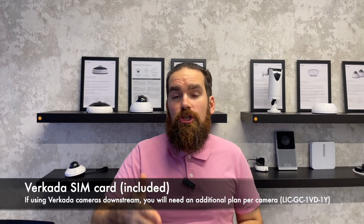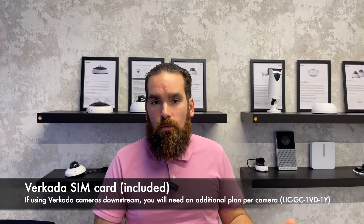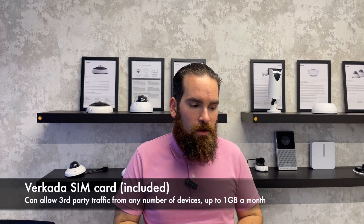So you can have sensors, access controllers — it doesn't really matter. They don't utilize a lot of bandwidth, so we don't cap that. If you're planning to use Verkada cameras downstream, just know that the device is smart enough to understand that a camera is plugged in, and it will require an additional license per camera. That is because cameras do transmit way more bandwidth, and in order for us to pass down the cost, we require this additional license. You can also run third-party devices — no worries, we don't enforce any sort of limits.